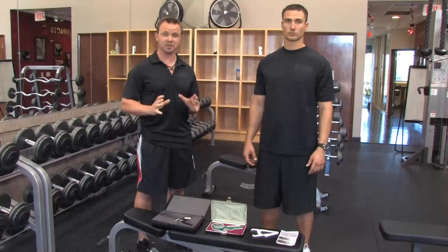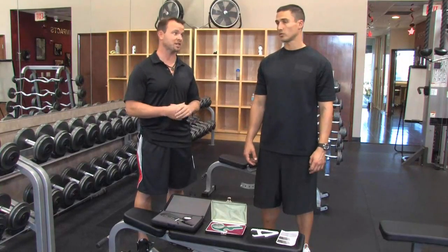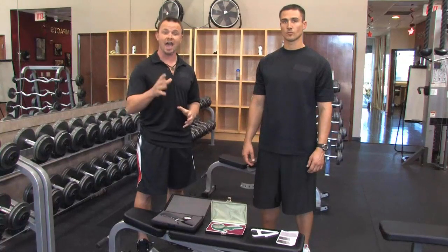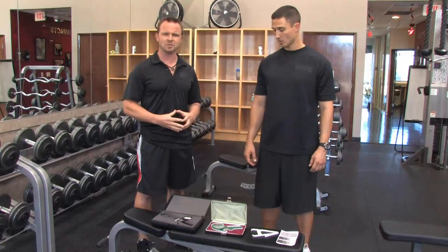Now, there are a lot of different methods out there. Today, I'm going to bring in super trainer Brian Francis to demonstrate one simple way you can do it on your own and in the privacy of your own house. But before we get into that, let's talk about some of the different options.